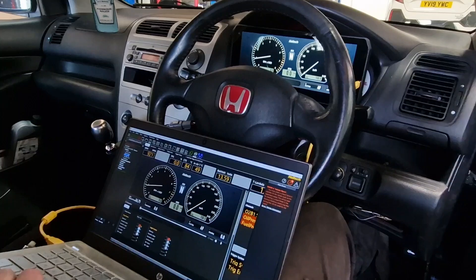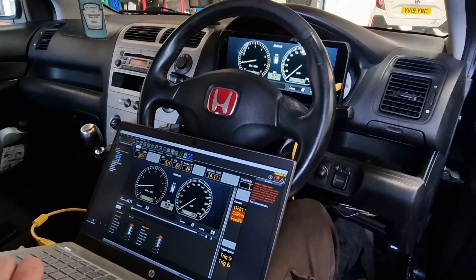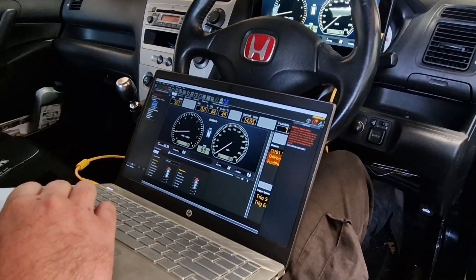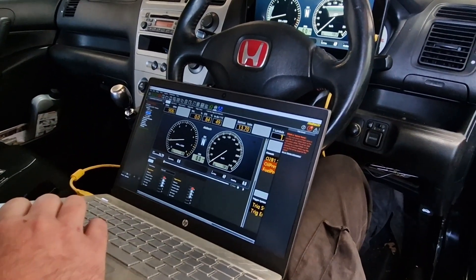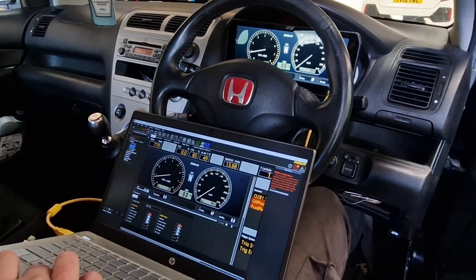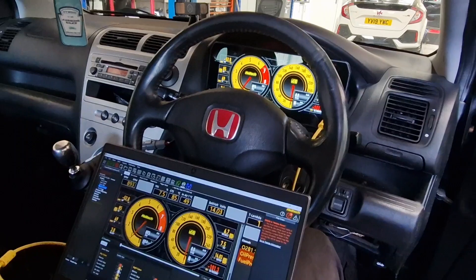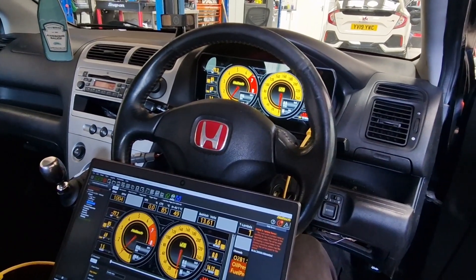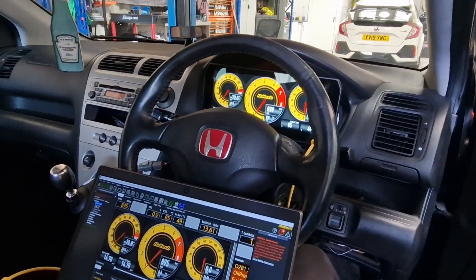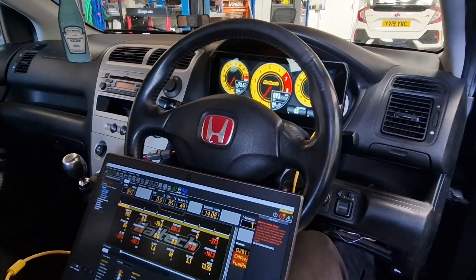We're going to be converting these for road cars, race cars and everything. New dash — so much information on there, all programmable through the ECU. He's plugged into the ECU at the moment programming this thing. I'm going to flick through some dashes there — all your data. You don't need any more gauges and it just plugs straight in using the CAN wire off the back of the ECU.